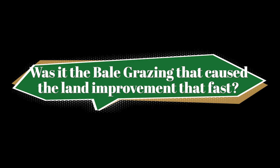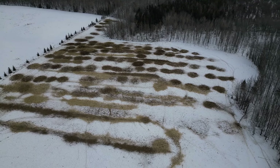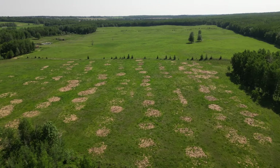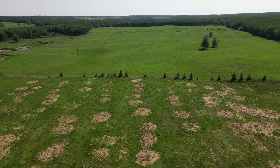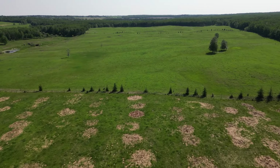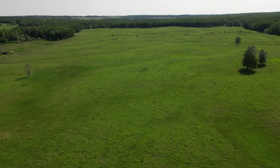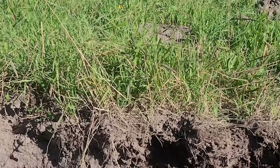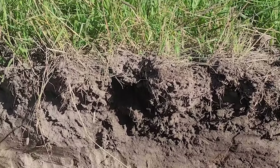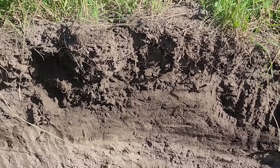The bale grazing was just a small part — it perhaps provided some additional nutrients, and there wasn't a tremendous difference between the area that was grazed and that which wasn't. But what we're looking at is the system that's happened since: 17 years of adaptive multi-paddock grazing — intensive grazing, short period of time. We think the roots were really encouraged to develop after grazing, just as the tops responded. That's probably why the depth of rooting happened so quickly.